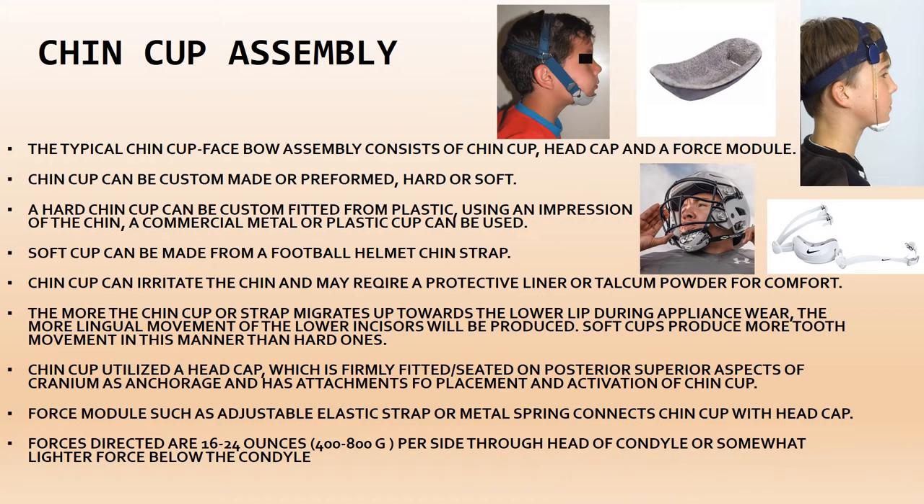A typical chin cup face bow assembly consists of three main components: the chin cup (placed on the chin), the head cap (placed on the head), and a force module (connecting the two and directing the forces). The chin cup can be custom-made or preformed, and hard or soft. Hard chin cups are made of metal or plastic; soft ones are made from leather similar to a football helmet chin strap. The chin cap can irritate the skin, so a protective layer or talcum powder is recommended for comfort.